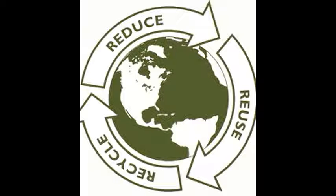Going green maintains the environment clean and will decrease the chances of air pollution, global warming, land pollution, and other environmental hazards.